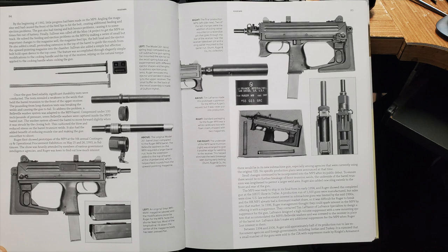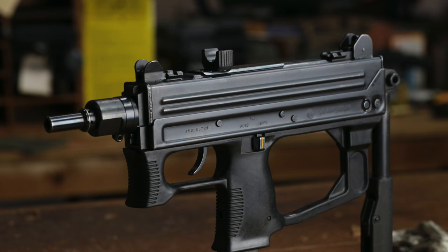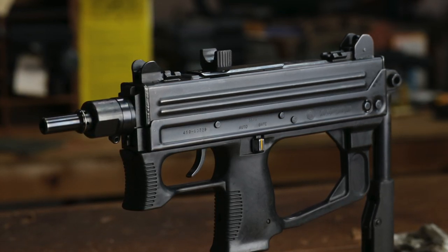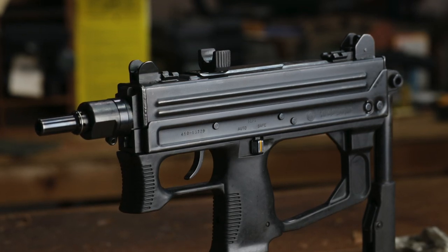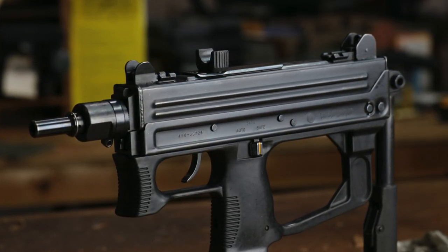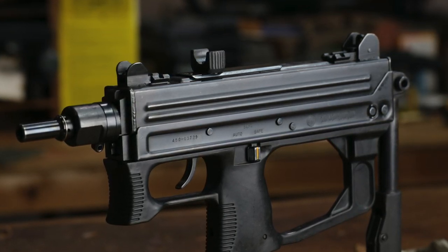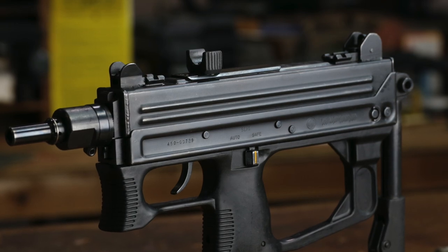As a gun designer and a gun nut, I know what good information is, and this book is it — it's the real deal. Thank you for spending your time here checking out my video. Looking forward to making the full video on the other channels with all the firing and disassembly and all that great stuff. This is a really, really neat gun to me — I've been psyched about this for a long time, and I hope you're going to be psyched about it too.